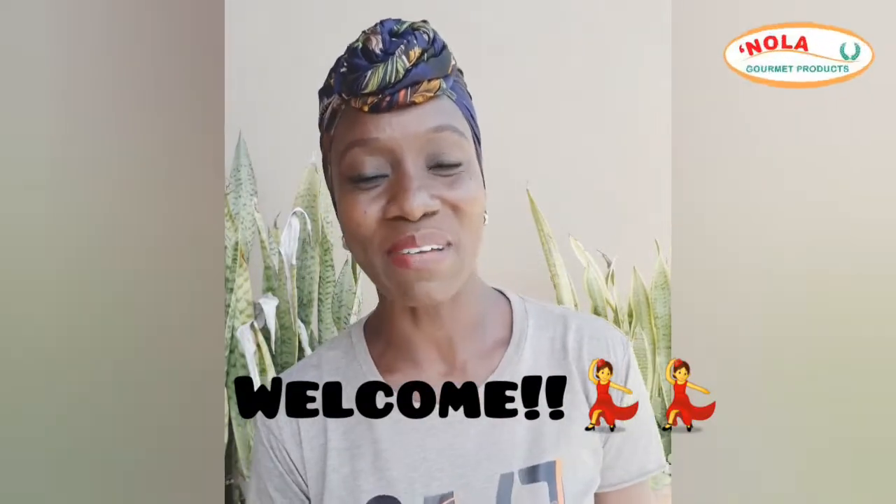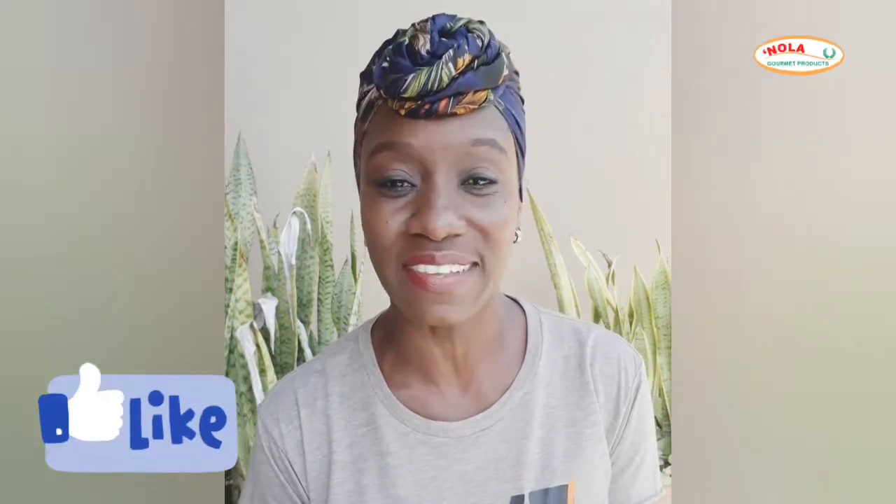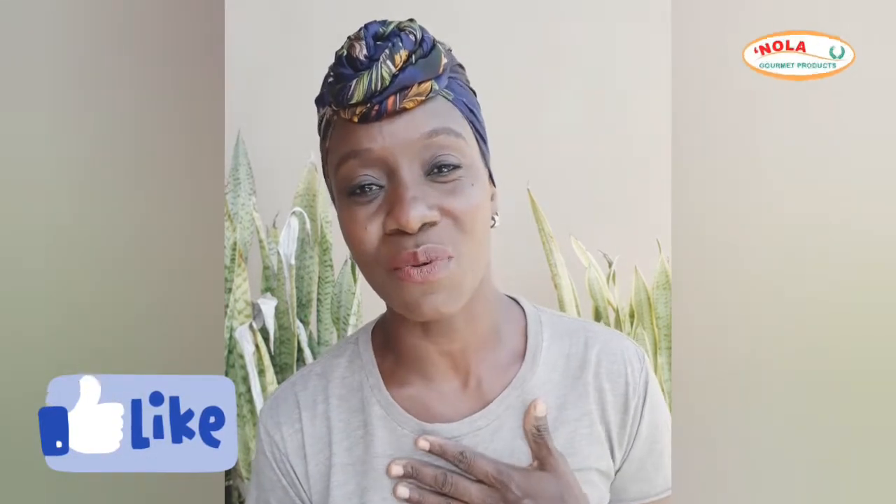Welcome everyone, my name is Marlene, the creator behind Toned Caribbean Body — a project that was started from the onset of COVID-19 where I simply share holistic solutions for a healthier lifestyle.